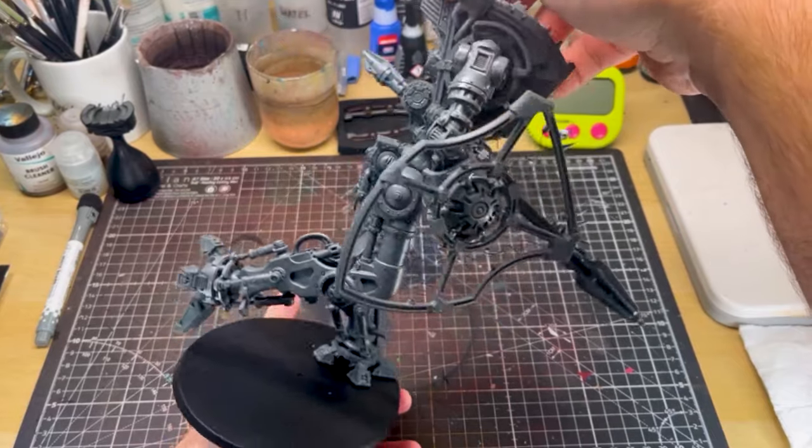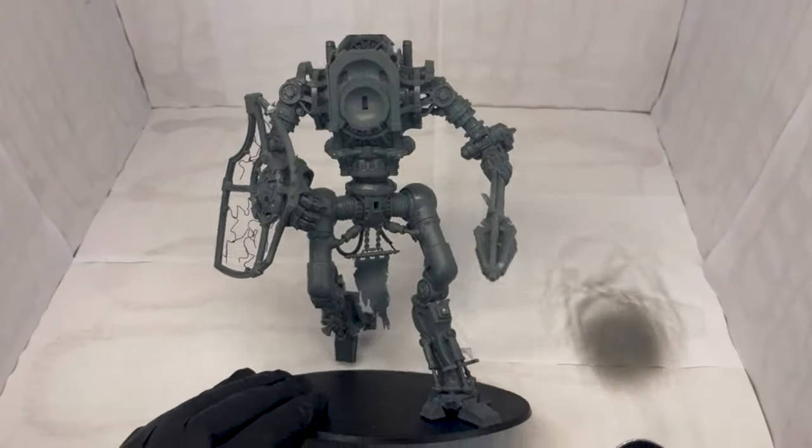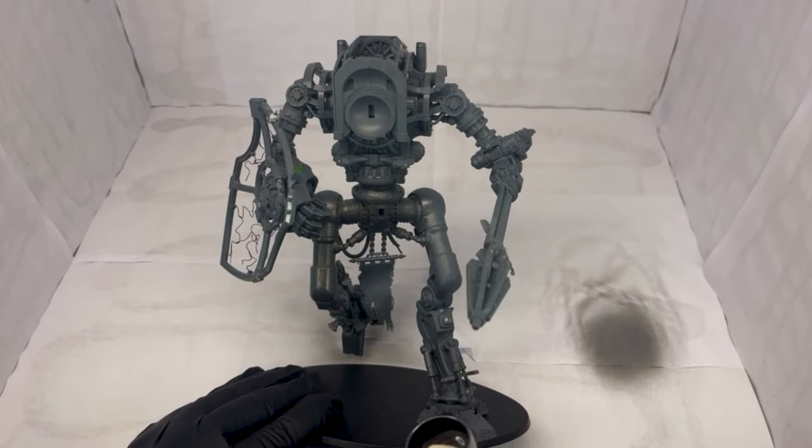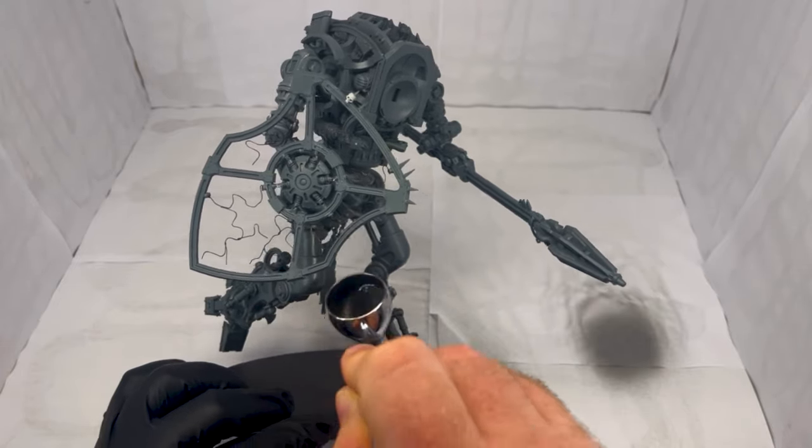But let's get stuck into painting this bad boy. We'll speed through some of the priming and the washes and really get stuck in when we're adding the highlights and detail on the knight that really makes this scheme pop. Okay, let's go.